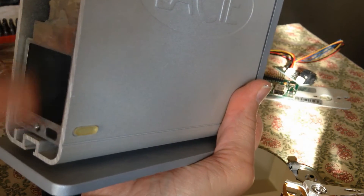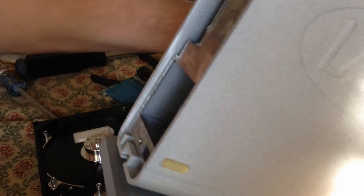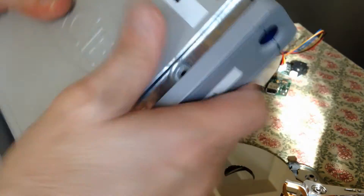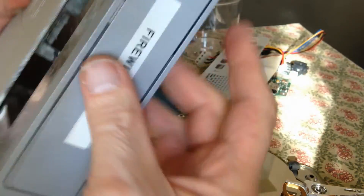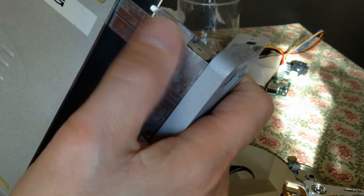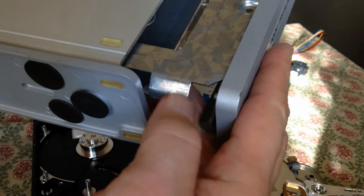And then you could put screws here with the back plate. Maybe you make this into a clock — who knows, it's up to you. But that's a way of just getting this inside component in a lot quicker. Just a little bit of lubrication on those points — a lot quicker and a lot better.